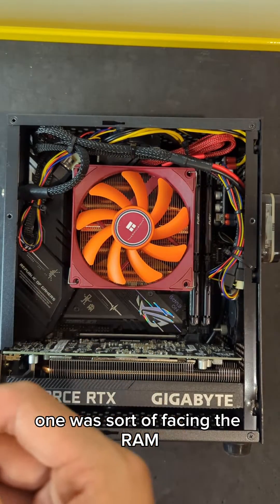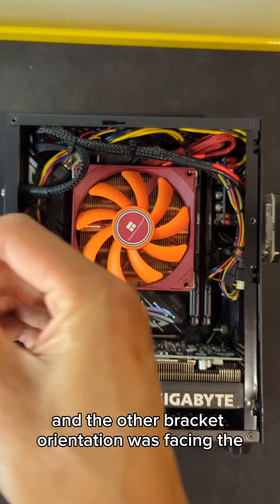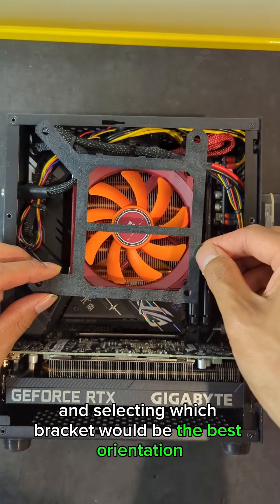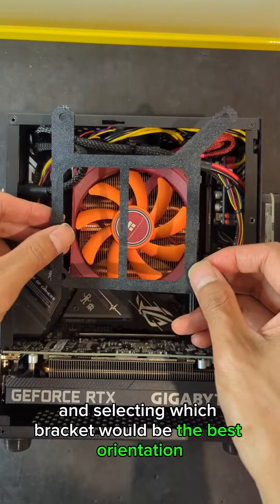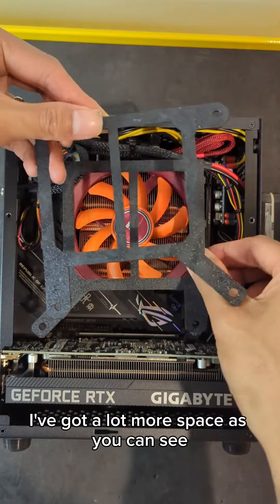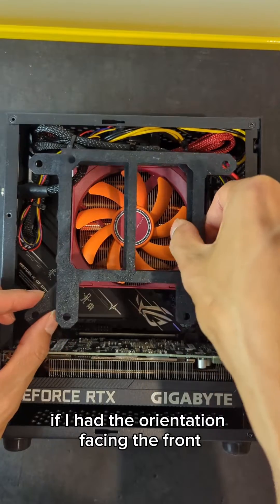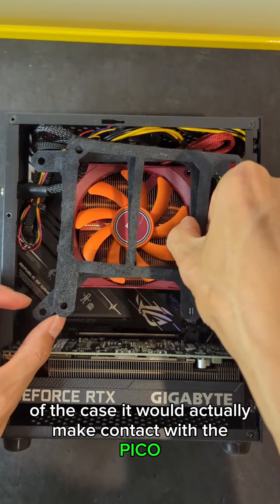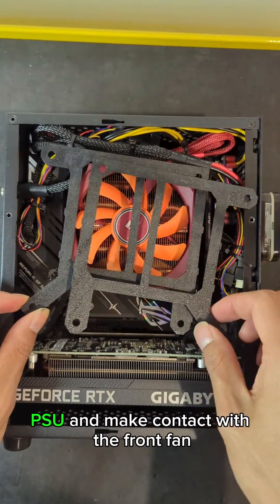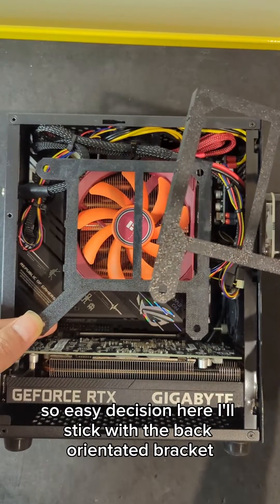One bracket was facing the RAM and the other was facing the back of the case. Here I'm just planning it out and selecting which bracket orientation would be best. I figured clearly it's the fan facing the back of the case — I've got a lot more space. If the orientation faced the front of the case, it would actually make contact with the Pico PSU and with the front fan, so easy decision — I'll stick with the back-orientated bracket.